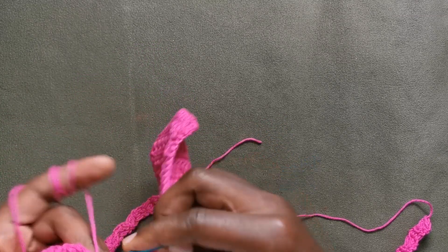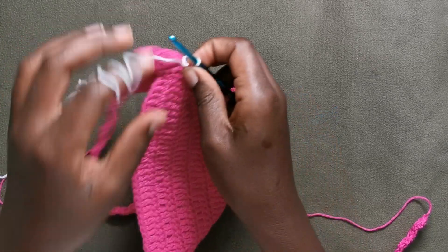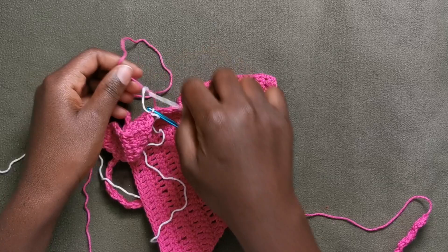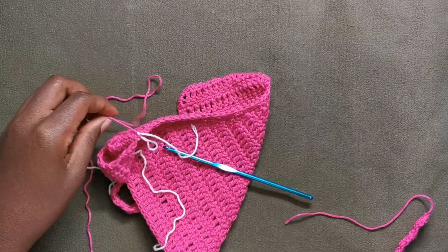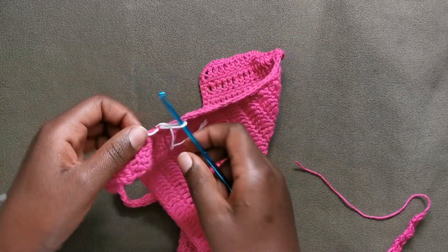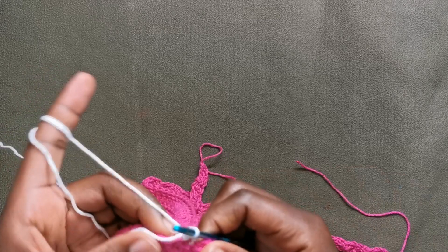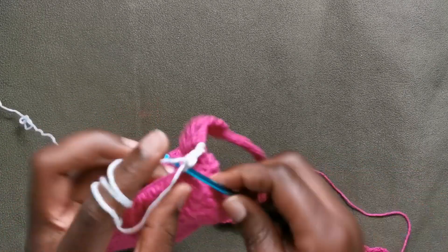At this moment I'm going to change the yarn to white — again you're free to change it or leave it depending on what you want. I'm going to tie it at the back just to make it more secure. Then cut off the pink yarn and we're going to start working with the white yarn. Chain one, turn, working on top of these yarn ends, putting a single crochet in the very first stitch and then in each of the next stitches until we reach the top where we'll be making our strap.